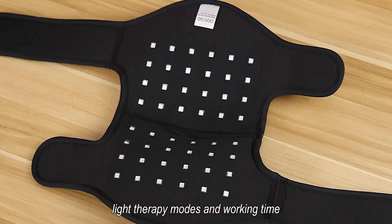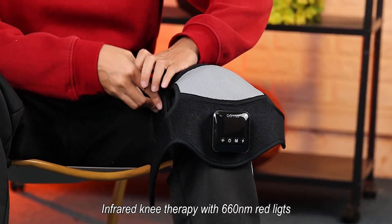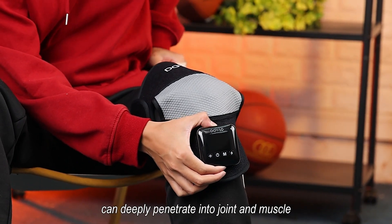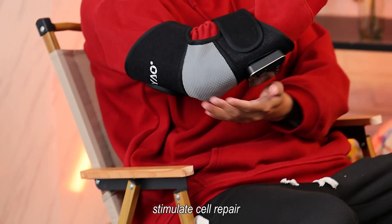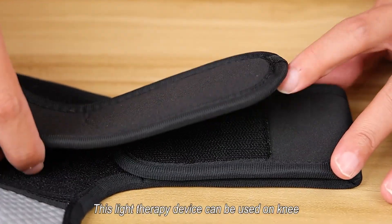Infrared knee therapy with 660 nanometer red lights and 850 nanometer infrared lights can deeply penetrate into joint and muscle to improve circulation, stimulate cell repair, accelerate wound healing, and relieve pain.